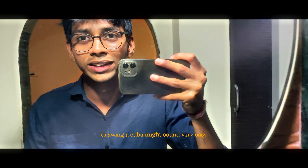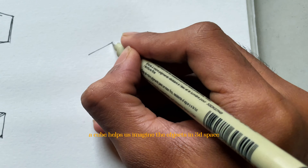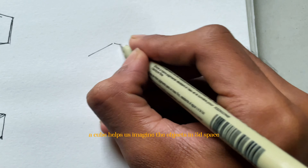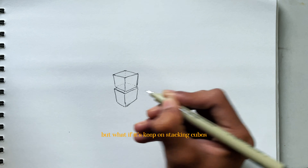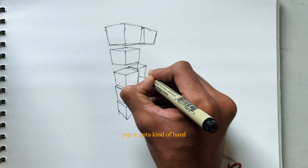Drawing a cube might sound very easy, simple and basic to you. But it's the fundamental and most important step in learning to draw anything. A cube helps us imagine objects in 3D space. Drawing a single cube will really be easy, but what if we keep on stacking cubes one above another and keep drawing a lot more of them? It gets kinda hard.